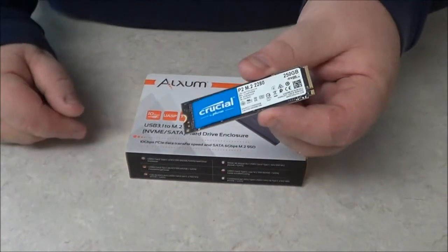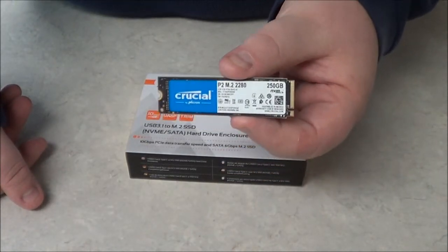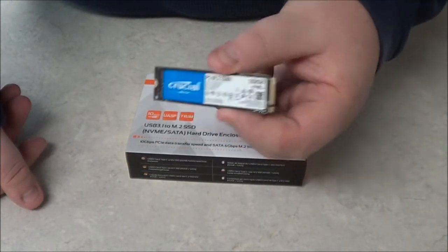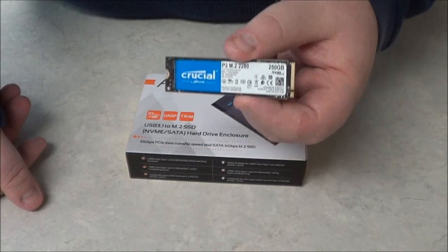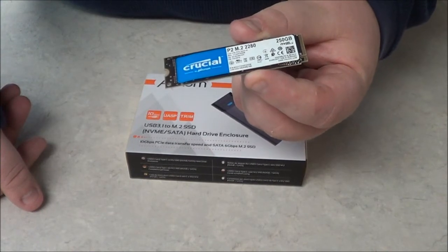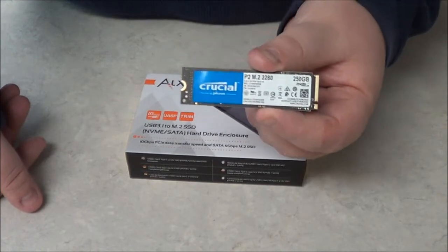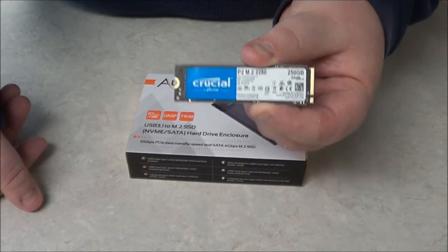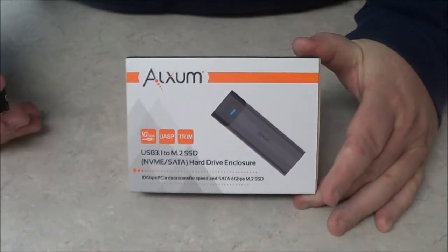If you're trying to change out one of these — for example, this is a 250-gigabyte drive — and you want to replace it with something bigger, like a terabyte, it's kind of difficult when you only have one port. This is an M.2 drive, as a lot of people call them. Some computers only have one of these, so in order to transfer your data, you're going to need some kind of adapter to transfer data from your old one to your new one. And this is where that comes in.